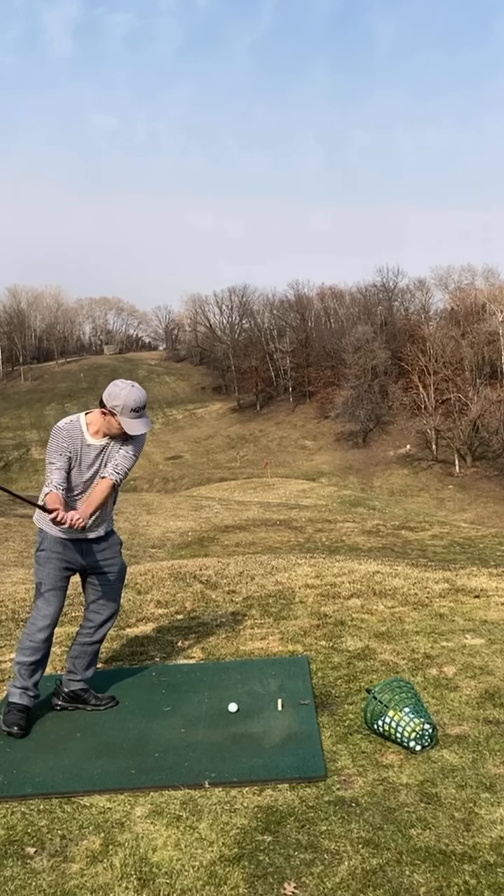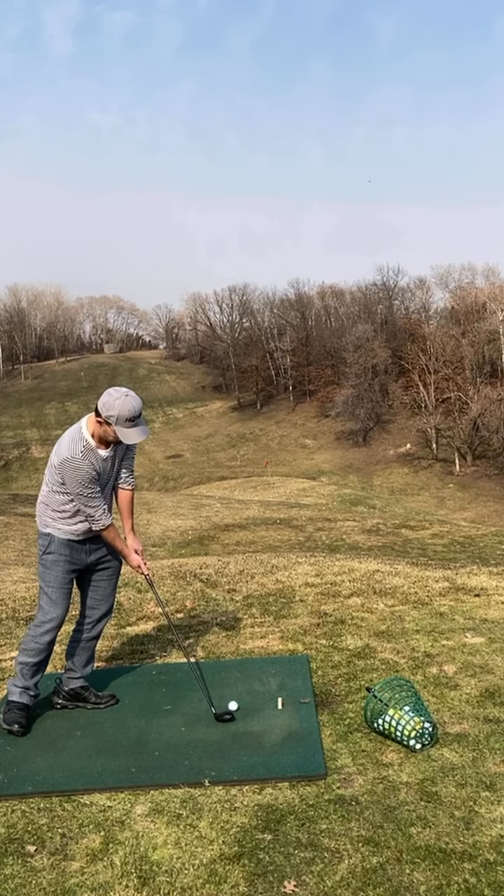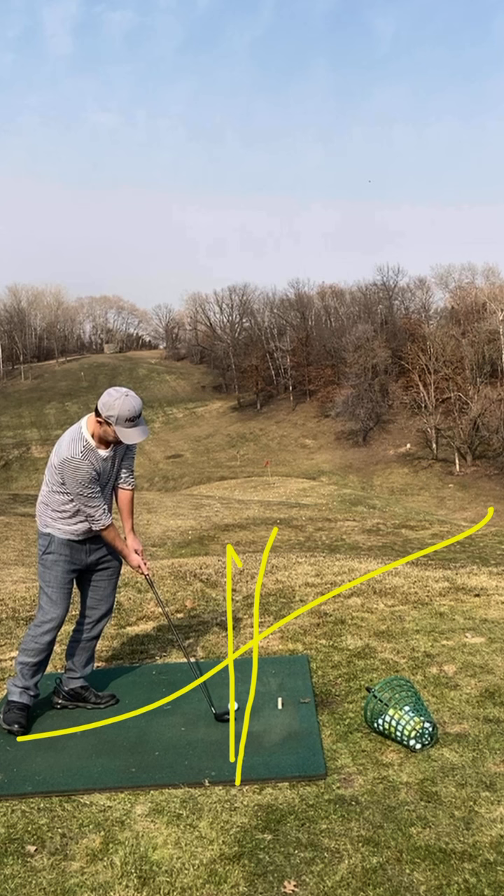You said you're squaring the face to your body line — that's not the case. I want you to square the face. If here is 12 o'clock, I want you to square the face to slightly right of 12 o'clock. If that's where you're squaring it to, that's fine, but that won't be the same as your body line. Your body line is set in this direction over here.